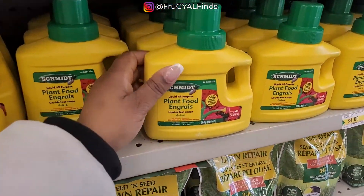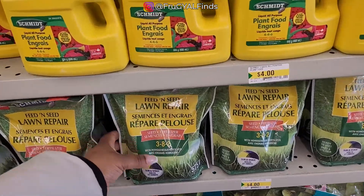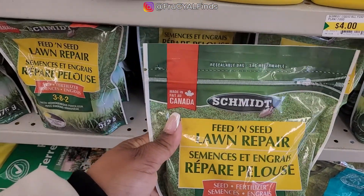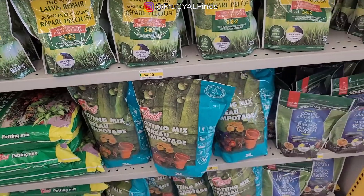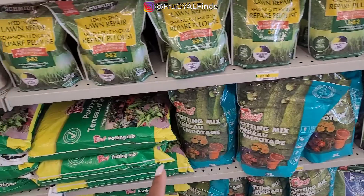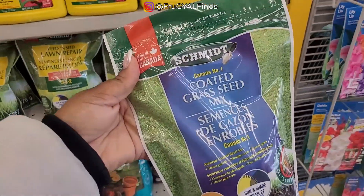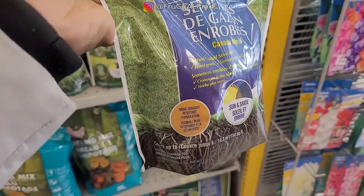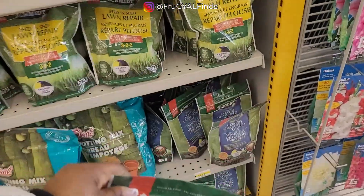Plant food, because everybody's got to eat. They even have some lawn repair seeds. Seed fertilizer. Potting mix — three liter bag. Oh, grass seeds. Number one coat is grass seed mix. Very interesting. Weed-free — that's important. You have something you want to get started there.